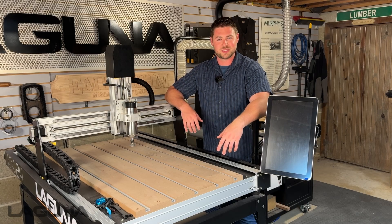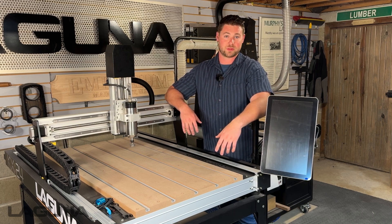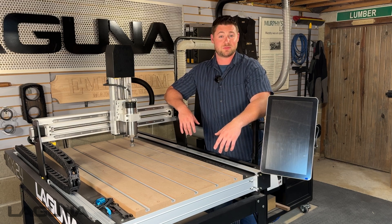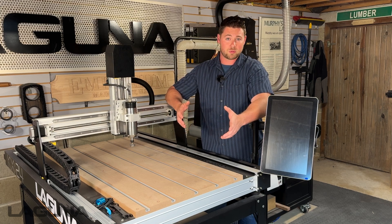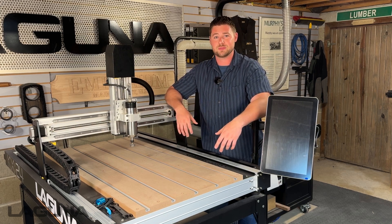Hi everyone, I'm Austin with Laguna Tools and in today's video we're going to show you how to run a file on the Laguna KX24 CNC. To make this a little bit easier we're going to break it down into five simple steps that you can take every single time, no matter what project you may be running. If you've got a large format machine or a small format, these are going to apply to just about any machine out there.